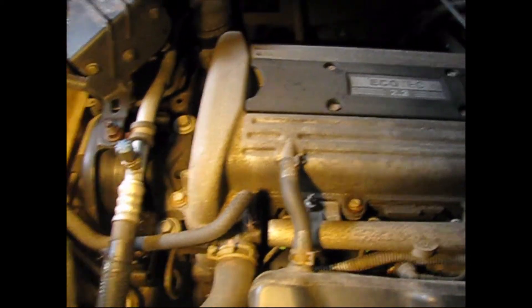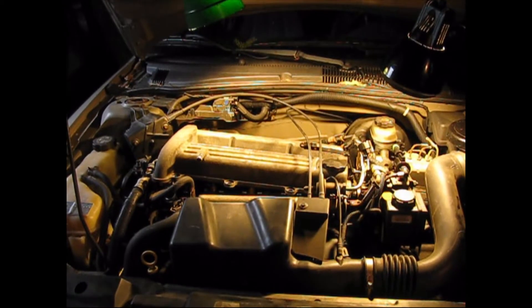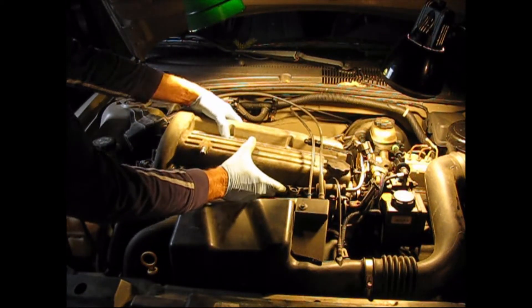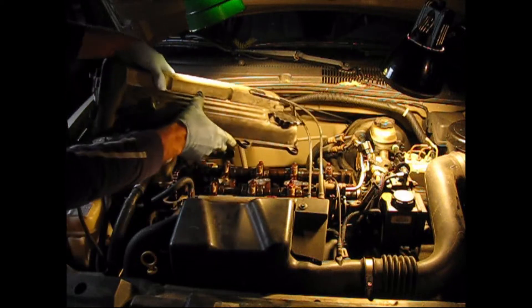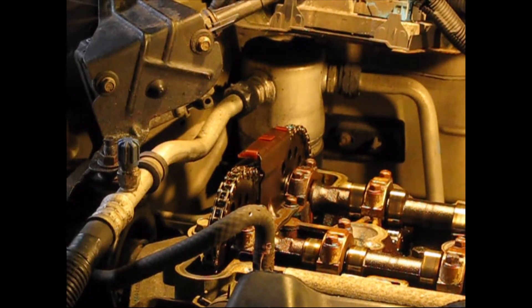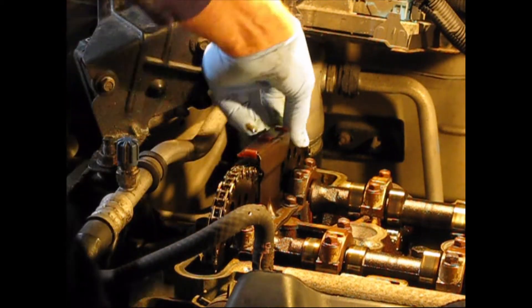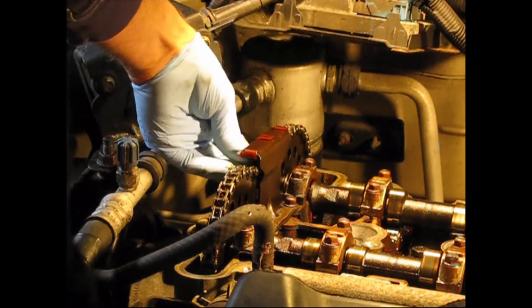We're gonna pop the valve cover off and have a look. Let's lift it up and off. And here we have a loose chain drooping down in the middle.